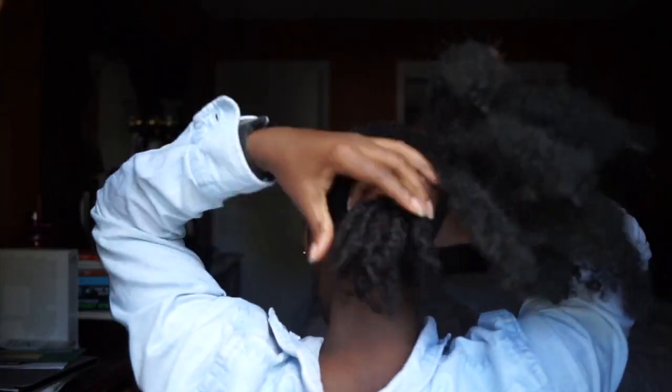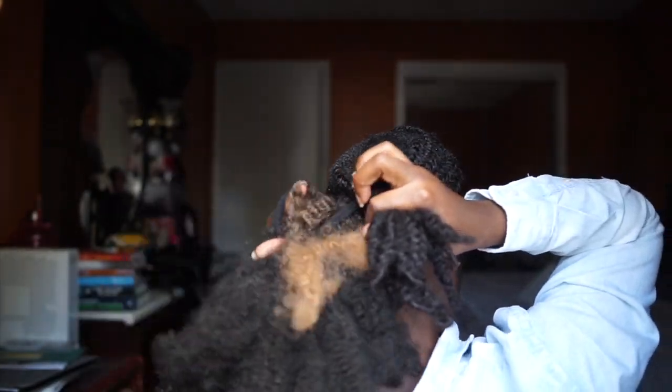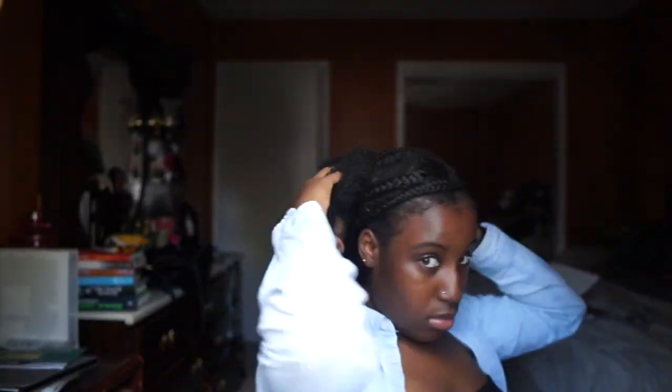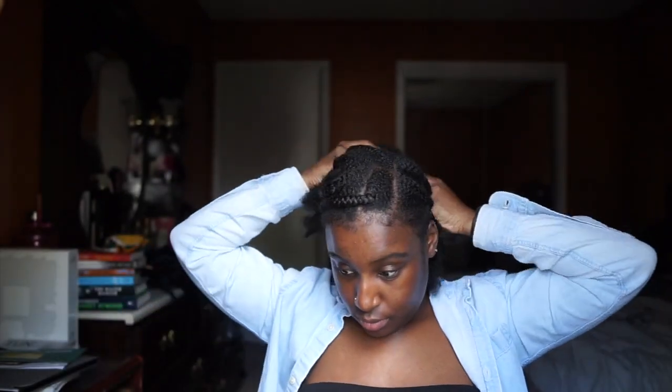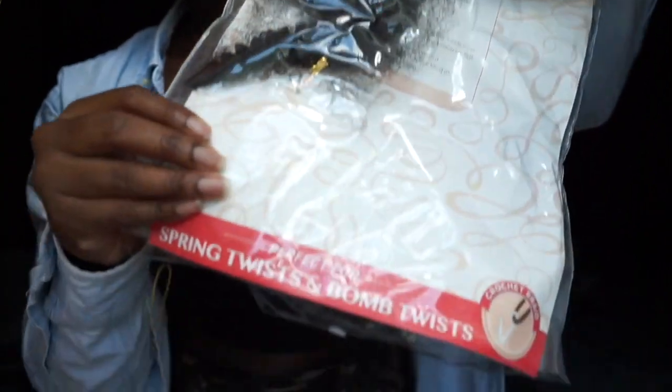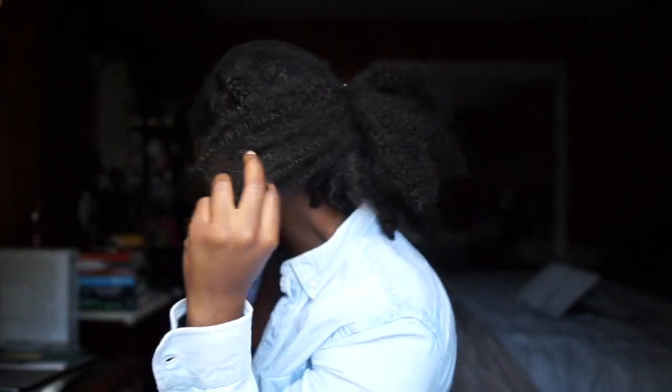Then I use the ponytail I created and wrap it around my hair like a regular ponytail — I flip it over and fluff, and there you have it. My twists are undetectable; the hair is big enough to hide it, and even when the wind blows it's fine. The brand I use is Outre Expression 3X Springy Afro Twist. I also do this style with my real hair — I just unravel the twists and create a little puff. I wanted to show a comparison of my real hair versus the ponytail with the synthetic hair.